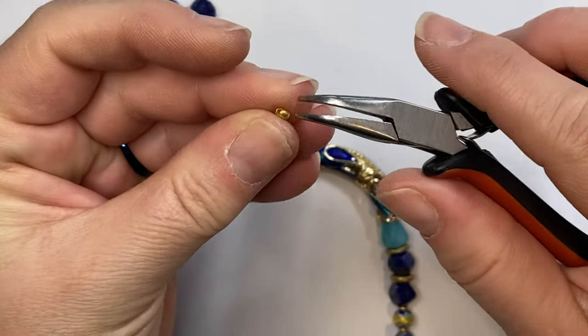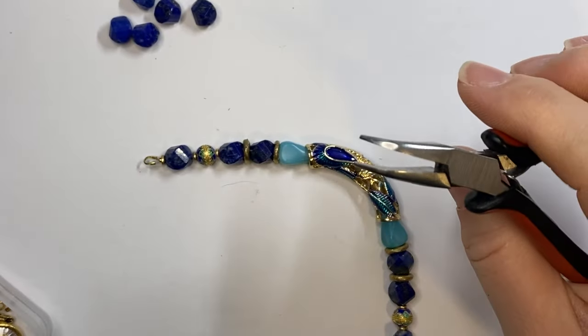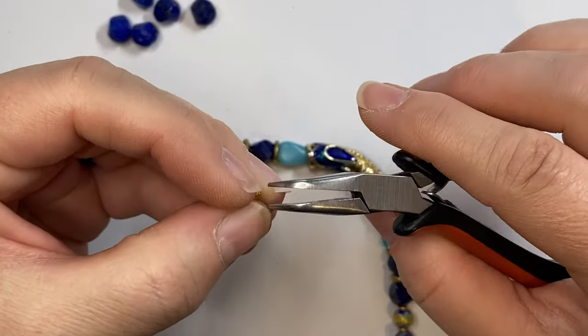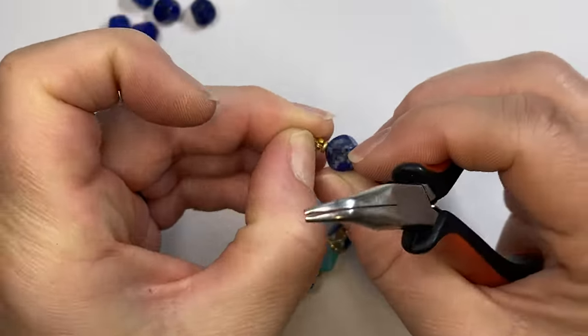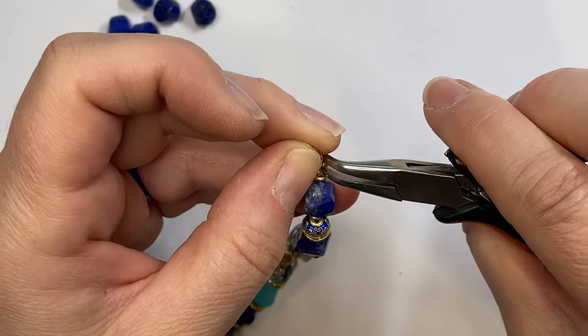I'm going to leave a couple centimeters of wire and still leave a tiny gap under the wire guard for my crimp cover. That one's kind of smashed — guess that one's not going to work. On to the next one. Isn't it fun when you crimp and your little pieces go flying everywhere? I'm going to add the crimp cover over the crimp.